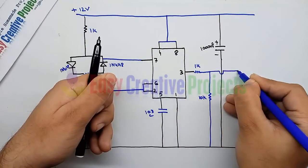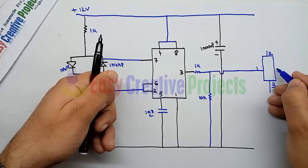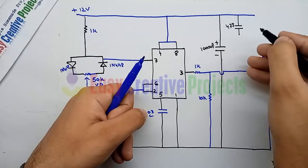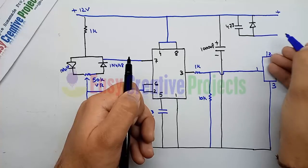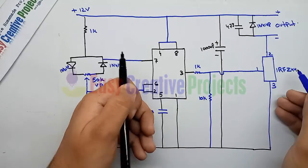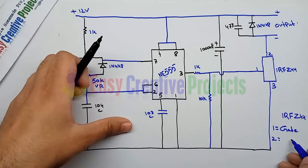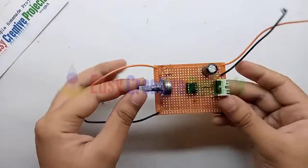Connect the first wire of the MOSFET with the 1k resistor. Connect the third pin of the MOSFET with the ground wire. Connect the 473 capacitor with the positive wire, and connect a diode with the positive wire and the second side of the 473 capacitor. Connect the second wire of the MOSFET with the diode; the second pin of the MOSFET is also used for negative output. The IRFZ44 MOSFET has three pins: first gate, second drain, third source. Now connect all components on the PCB board using the circuit diagram.